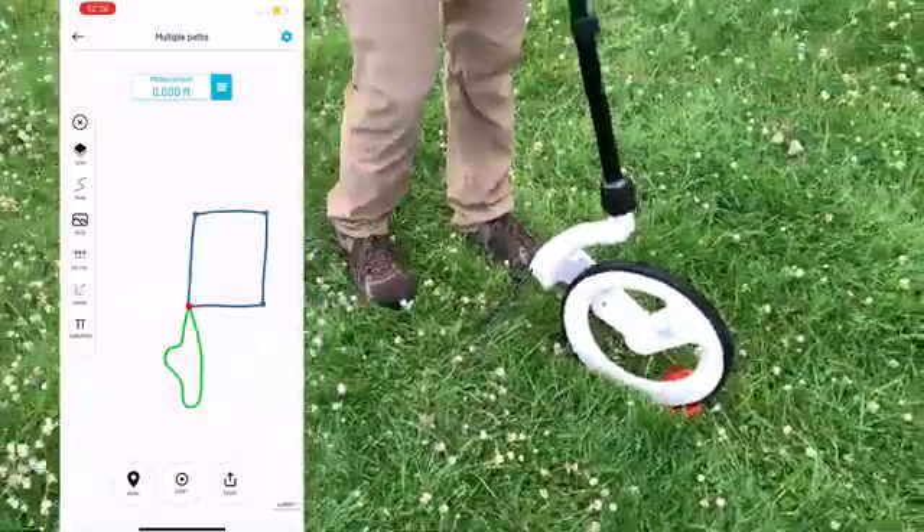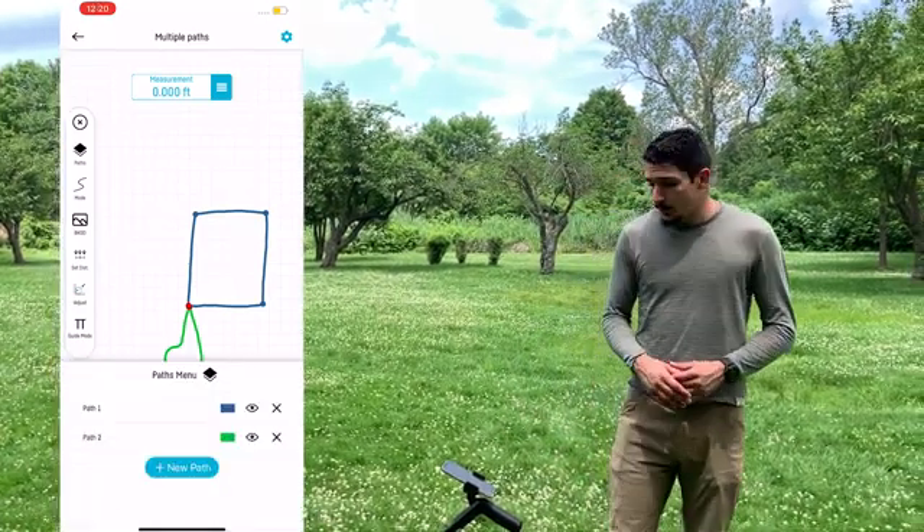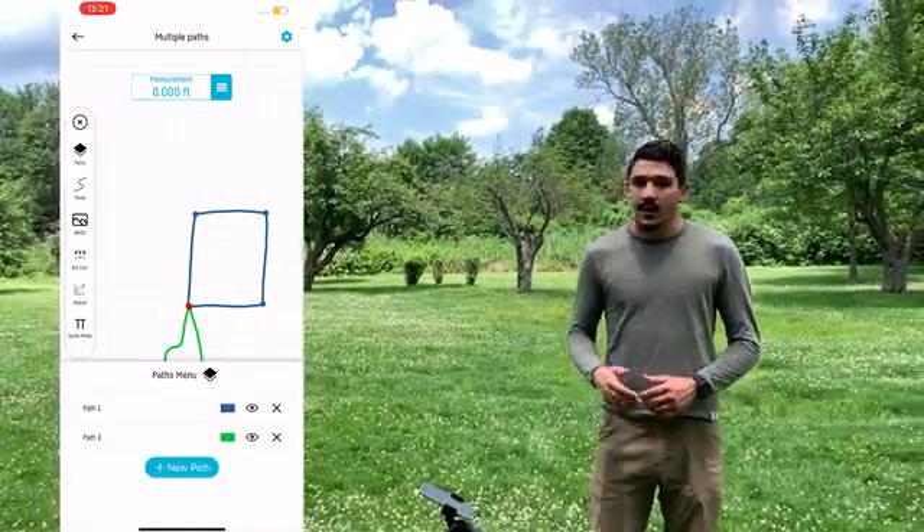And now we've got two shapes. Not only can you change the color in the Paths menu, but you can also hide certain paths, and if needed, you can delete paths as well.